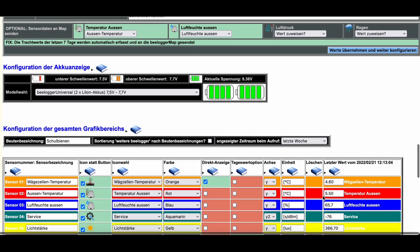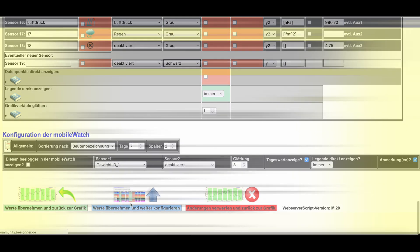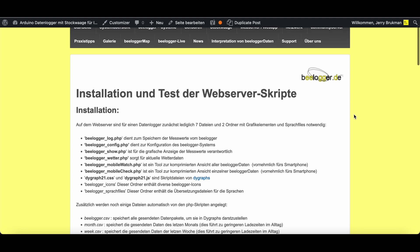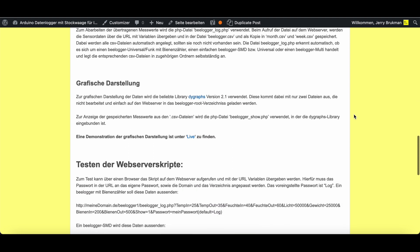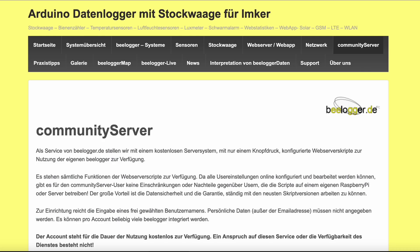Just as we rely on standard components for the hardware, we continue this concept consistently for the web server scripts. Only a standard PHP-capable web space is necessary — no MySQL database or even an own server with special programs or libraries is required. So every beekeeper is able to host his data himself.